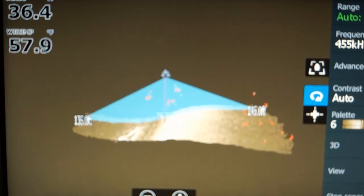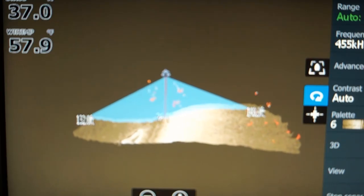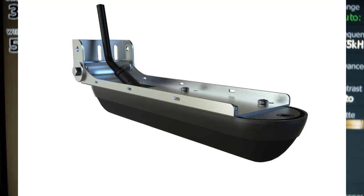The 3D StructureScan is available on the Carbon and Gen 3 models. It requires a StructureScan 3D skimmer and the 3D module.